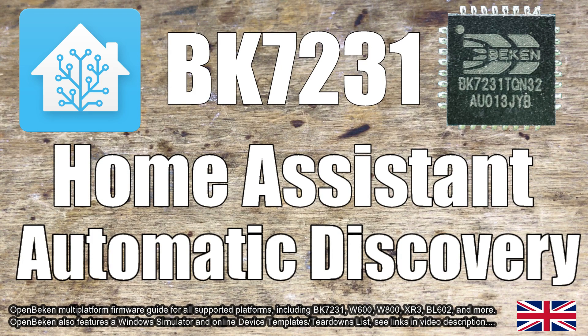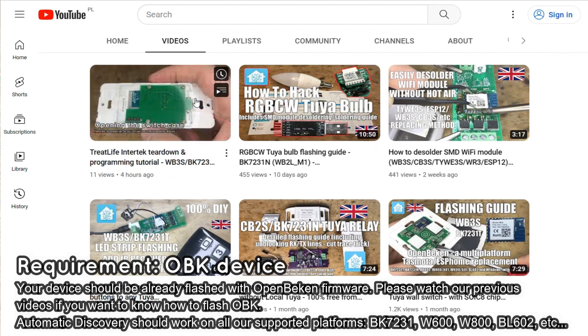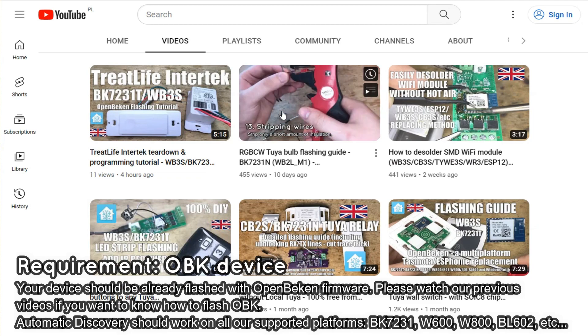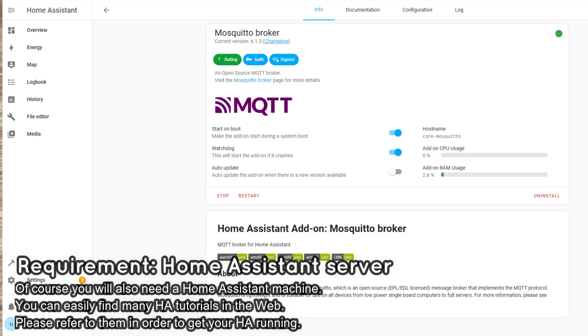Here I will show you how to pair an already flashed OBK device with Home Assistant by Automatic Home Assistant Discovery. This tutorial assumes that you have already flashed your device like in our previous videos, so please watch them if you don't have an OBK running already. It also assumes that you already have a working Home Assistant server with MQTT plugin.